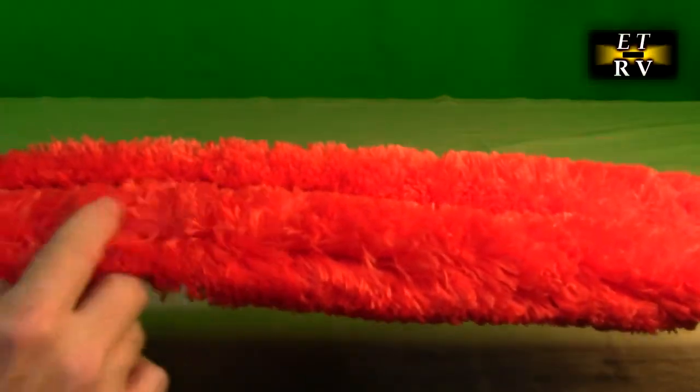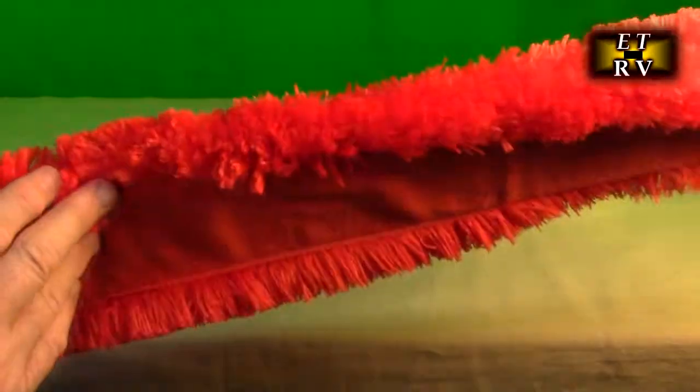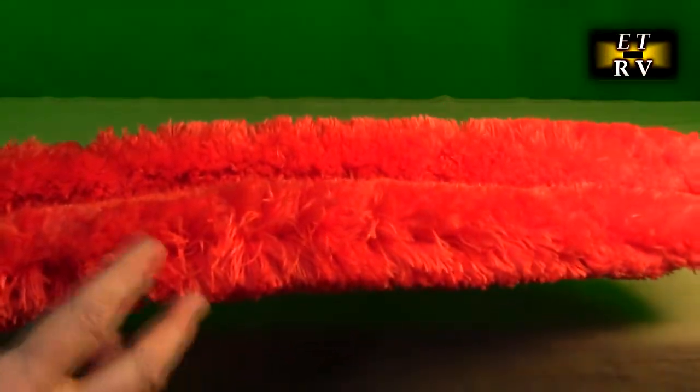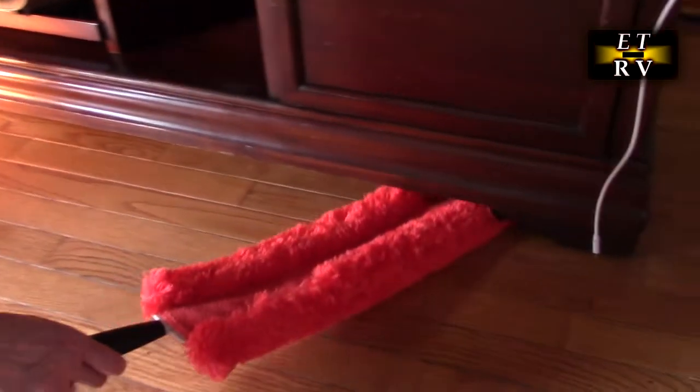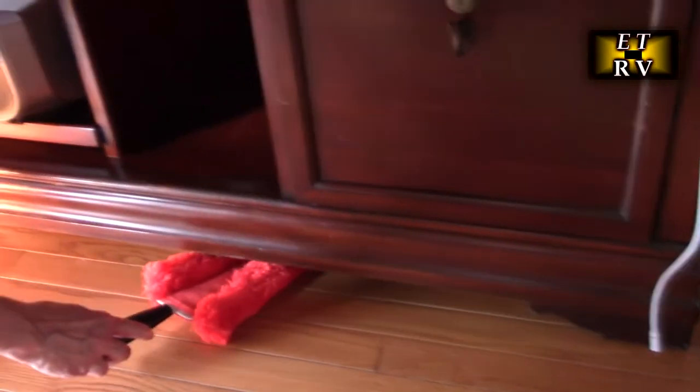Here's a close-up of the microfiber in red color. Its design is to create static — static will attract to these little fiber pieces and pull the debris out of the areas you're cleaning. So it's excellent for getting into tight spaces.